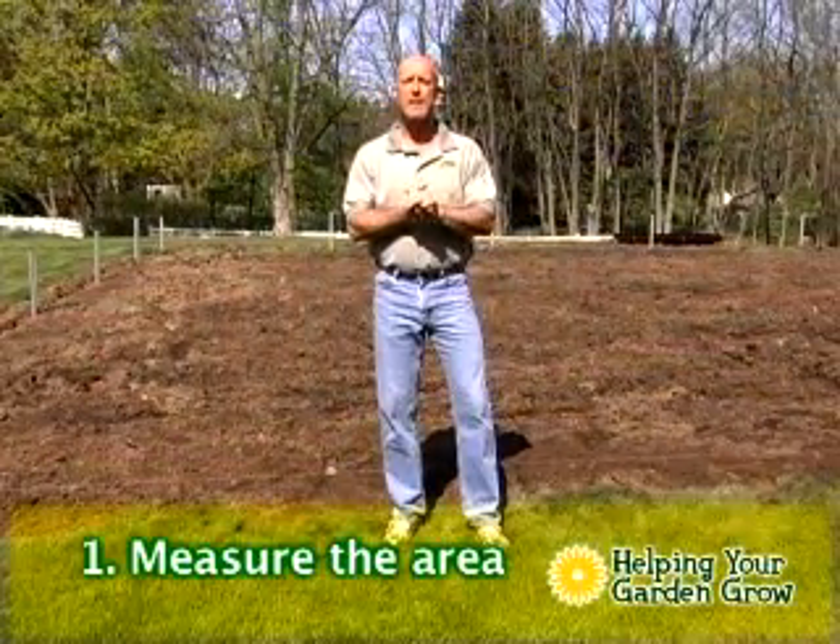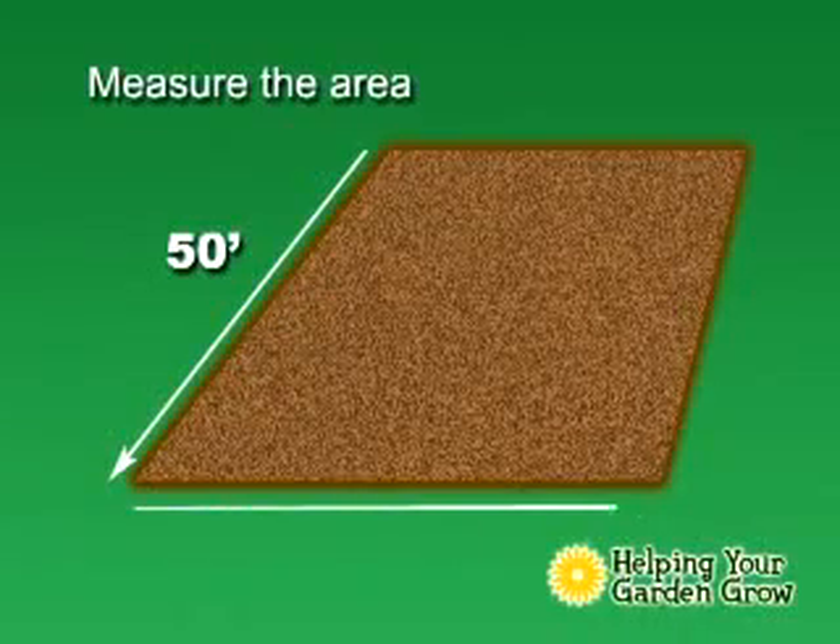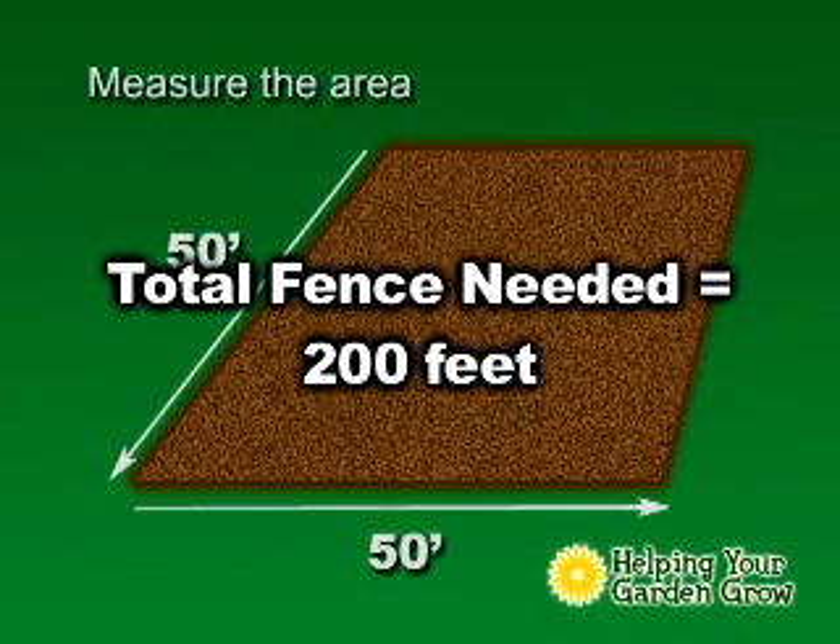The first thing you need to do is measure your garden, so you know how much fence you need to order. What I have here is a 50 by 50 garden, which is 200 lineal feet.